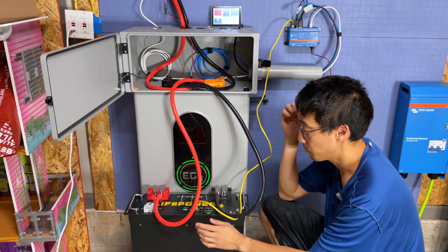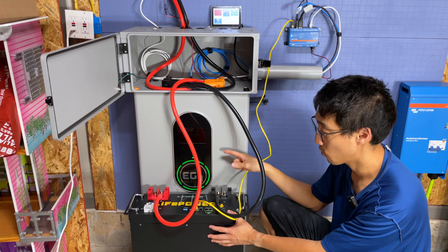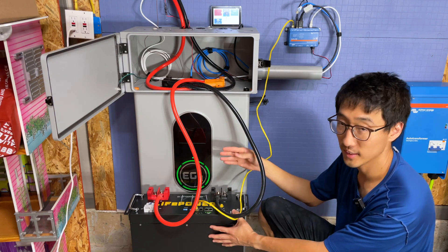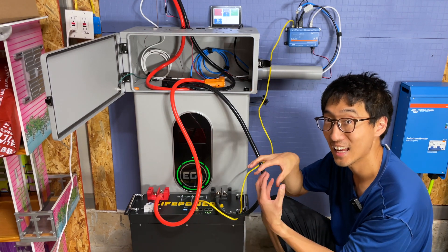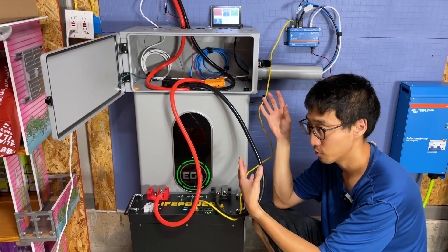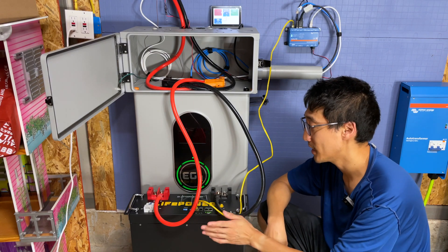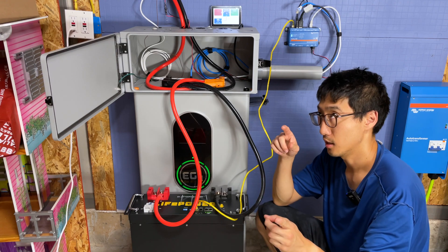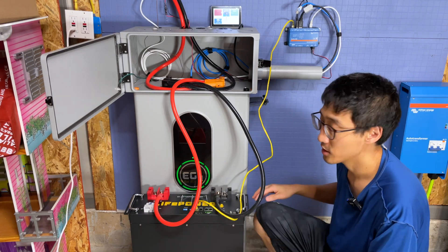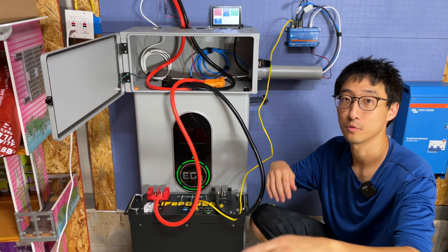You can connect LifePower4 batteries with indoor wall mount batteries, LifePower4 V2 with Power Pro batteries, and LifePower4 V2 with EG4 LL batteries. The BMS is very similar or the same across all the major EG4 battery products — LifePower4, LL, Wall Mount, and Power Pro. Any EG4 battery you buy can communicate with the others, which is huge. We'll also figure out V2 to V1 compatibility and do a separate video on that. Hope this helped — have a great day!